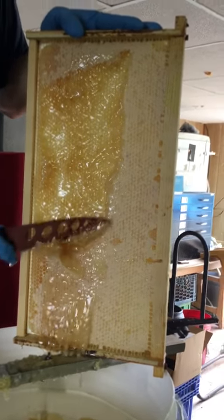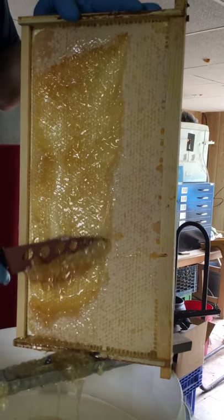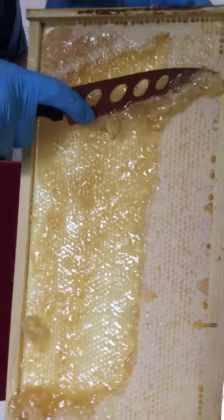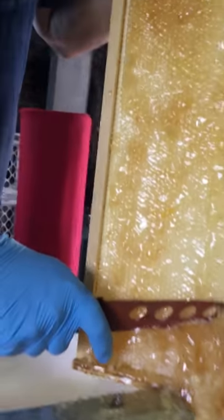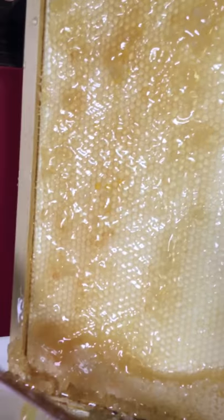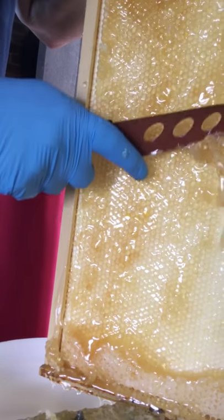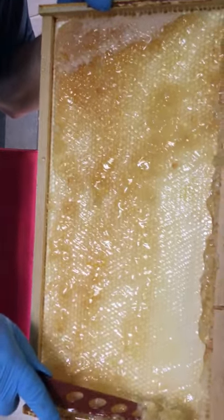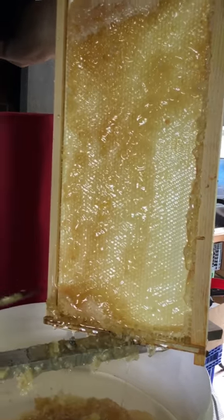This is uncapping using the knife instead of the comb. Look at all that honey. Don't move the knife. I'm going to take a taste. It tastes like honey — it tastes like the best honey ever — except that I don't eat honey, so I can't really tell you it's too much of a difference.